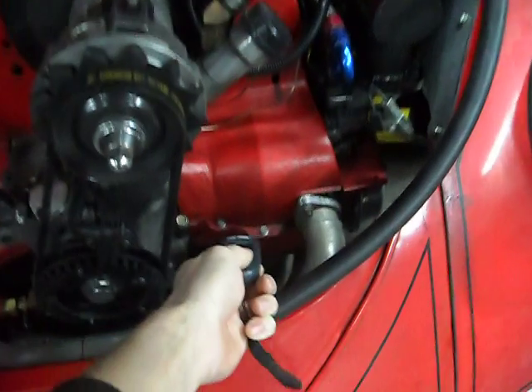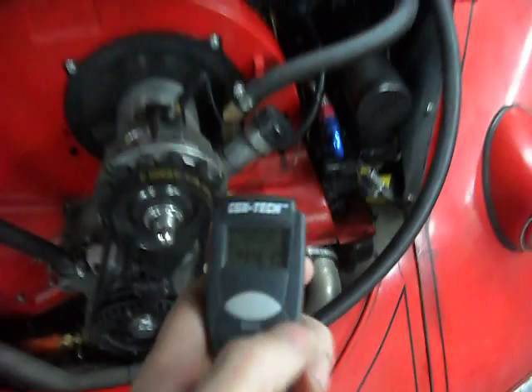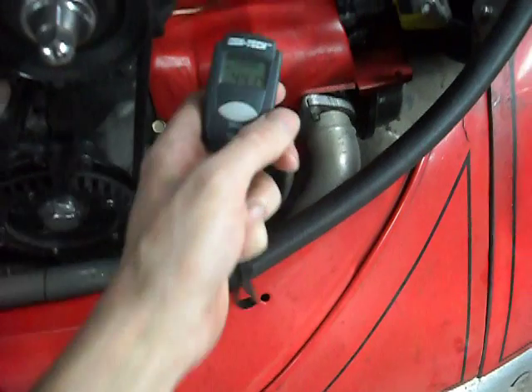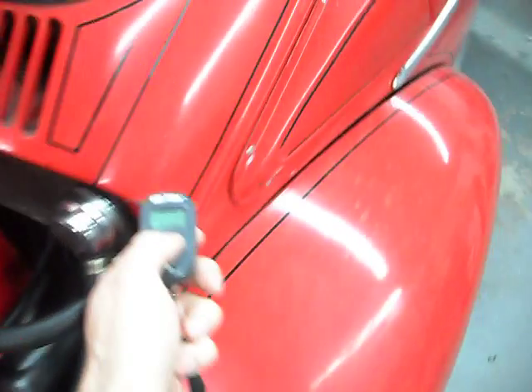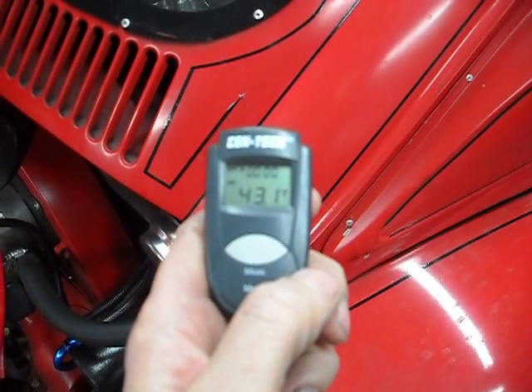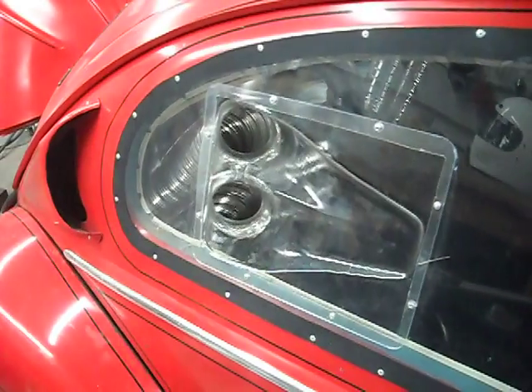It is currently — checking the temperature with the infrared — about 44 degrees. And the car itself is about 44 degrees. We had an overnight low of about 35, but inside the garage it just didn't get that cold. There's the rest of the intake, pulling air from the corridor windows on each side.